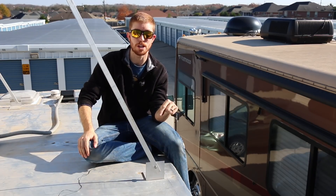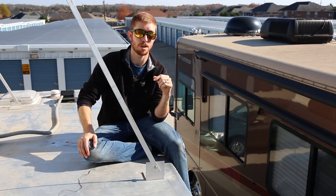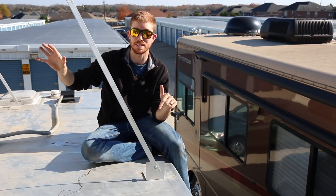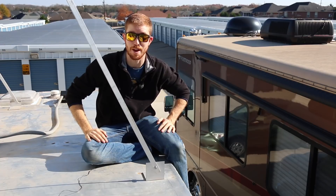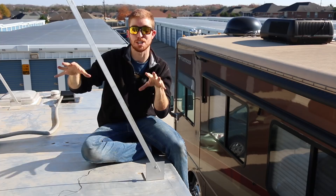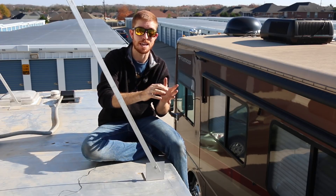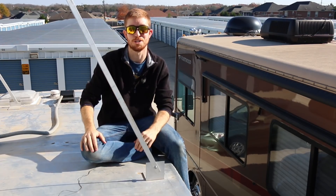We've had this on our RV for two years. I saw a video of someone who did it and thought, you know what, let's try it — and it works. A lot of you have asked if it's held up. We've traveled at 70 miles an hour on the highway, gone up mountains, gone over deserts, and almost slipped off the side of a mountain — and this stuff has held up. It's great for mounting panels to the roof, assuming you have the correct materials. Since we have aluminum on aluminum, it works perfectly for our situation.